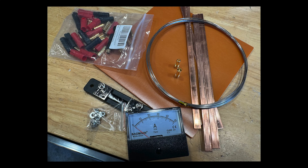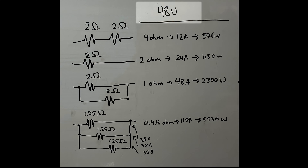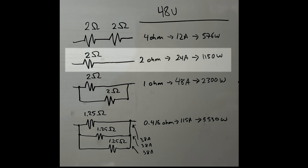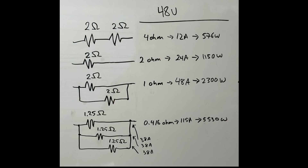To get started, I bought some 18-gauge nichrome wire, some copper bus bar, and some bakelite or phenolic plate to use as an insulator. The battery that I want to test is 48 volts, so with a 4 ohm resistance that would give me 12 amps, 2 ohms would give me 24 amps, and 1 ohm would give me 48 amps. I might want to use this resistor on a 12 volt battery, so I want to be able to reconfigure the resistors in series or parallel depending on the voltage.